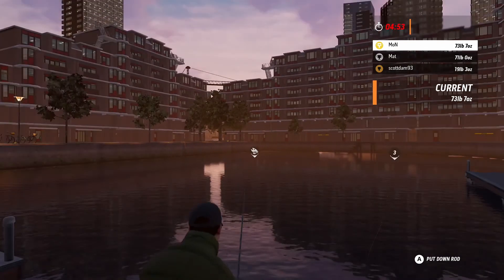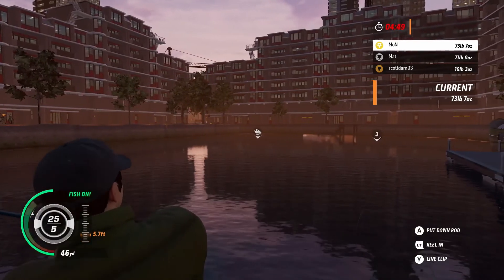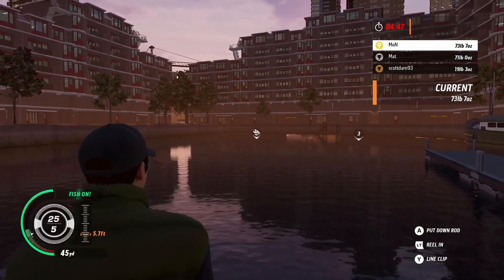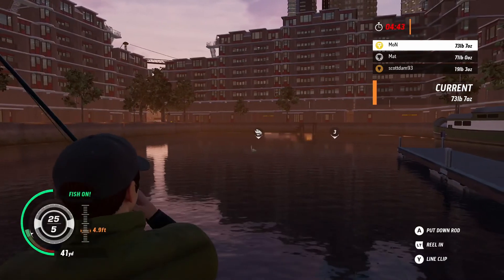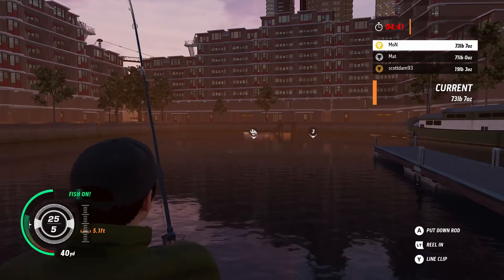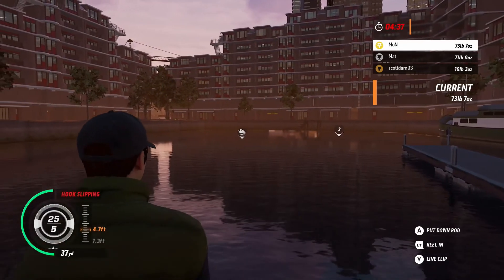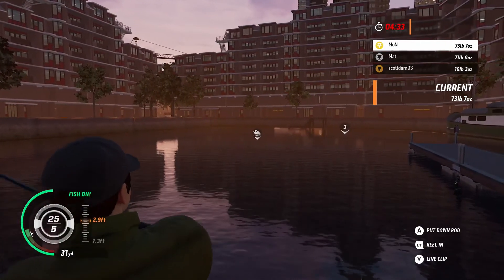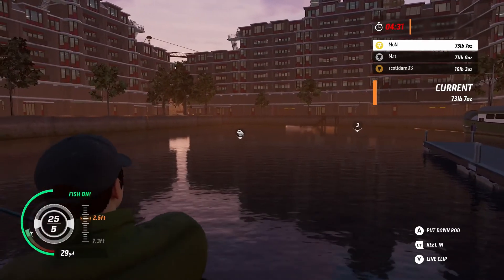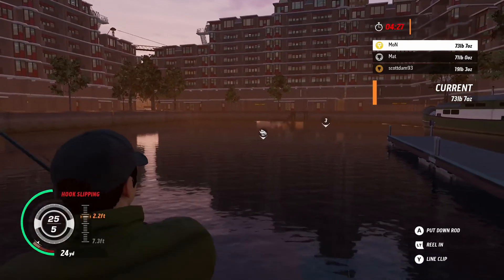11 pound 10 ounce asp. Where were they on the last part? I think we had just the wrong tackle. Yeah, I think we did.